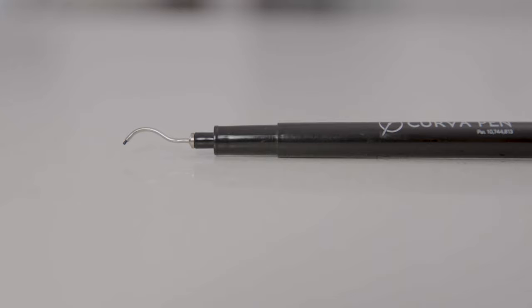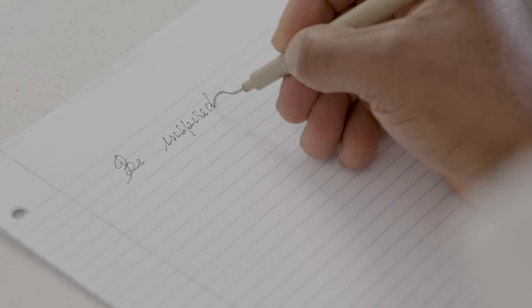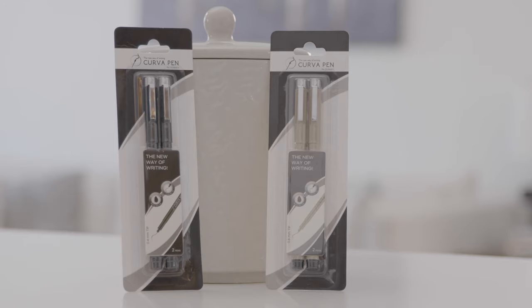Plus, its ergonomic design makes it comfortable to hold. Curva Pen is incredibly versatile — it'll make any project easier and neater. Be inspired and experience a new way of writing with Curva Pen.